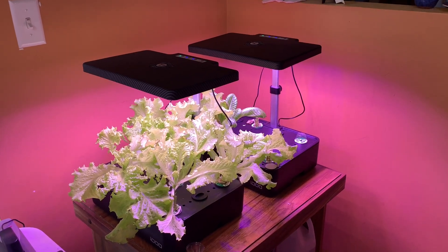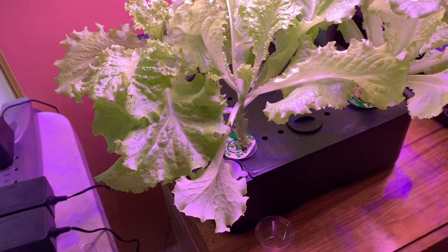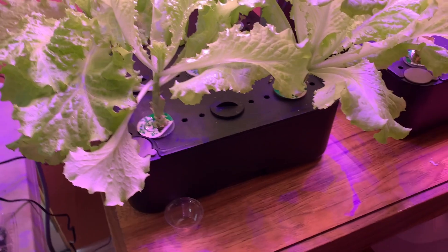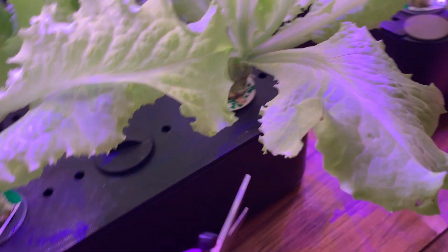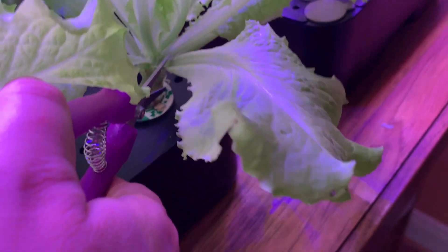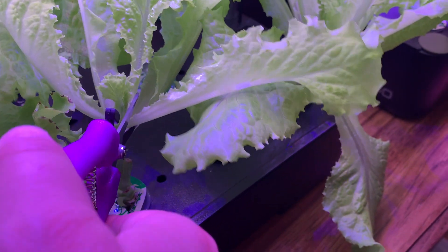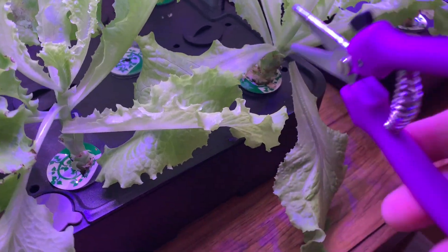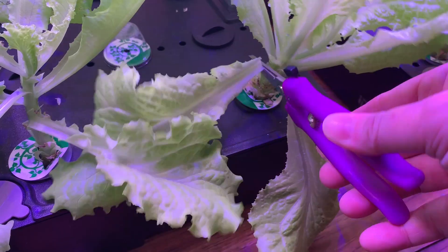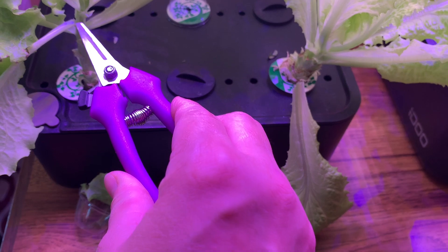If you have any questions, drop them in the comment section below. I'm going to go ahead and harvest this lettuce. When I do harvest, I always harvest the bottom leaves — just coming in from the bottom and going from there. It grows back, so I need two hands to do this, but I just wanted to show you where I'm going in. You can see it started down here and just kept going up and up and up.